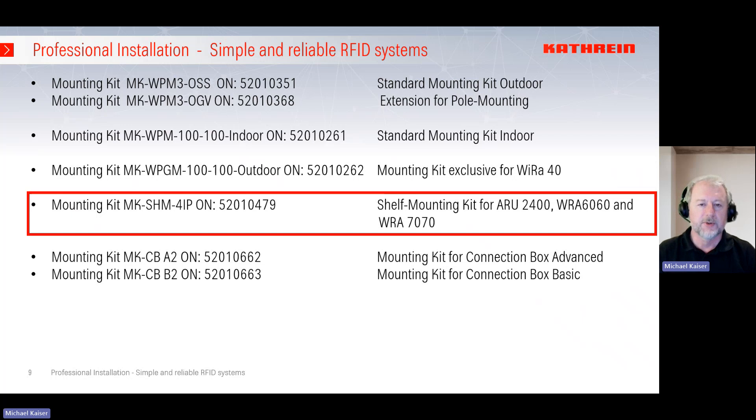For the ARU 2400 reader and the 60- and 70-degree antennas, we also have the option to mount these in shelves. The shelf mounting kit with ordering number 520-10-479 can be used either for shelf mounting or for profile mounting.